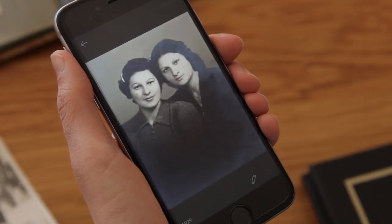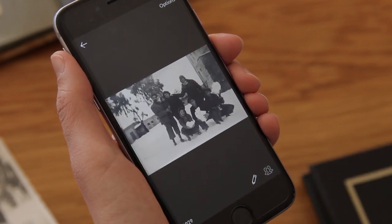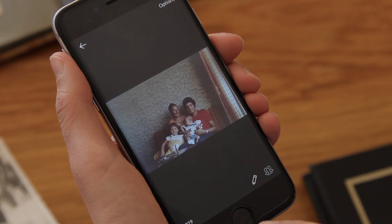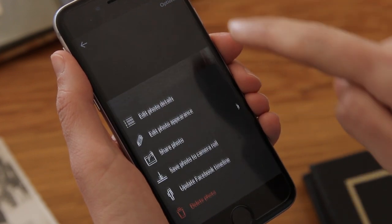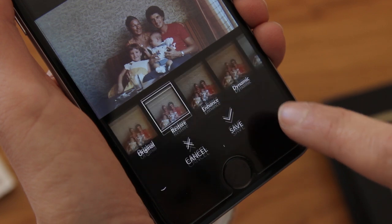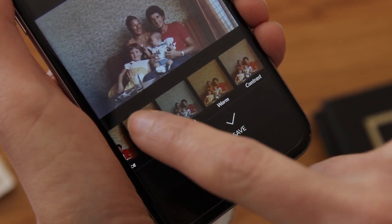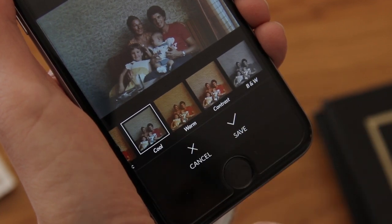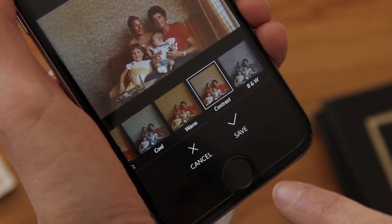There are many things I can do here to make the photos even more beautiful. For this photo, I'd like to make the color pop out a little more. I'll just tap options, and then edit photo appearance. The magic wand lets me play with different color filters which I can apply to the photo. I like this one.